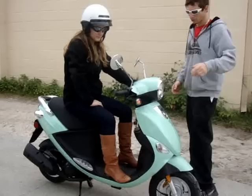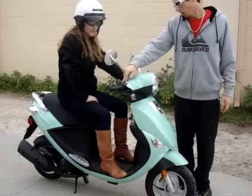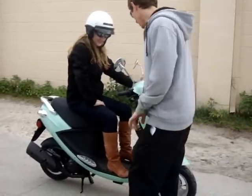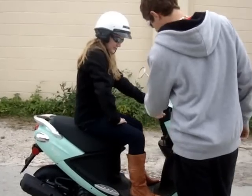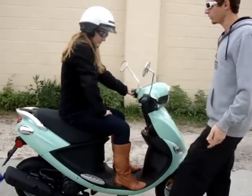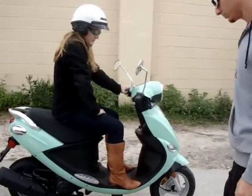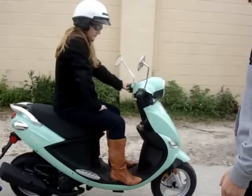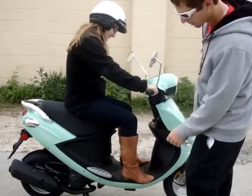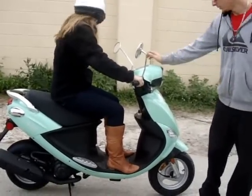There we go, our first driving experience here. Can I just wrap it up like this? Go ahead. Give it a little bit of gas, just a little bit. Your back, kind of a little bit.